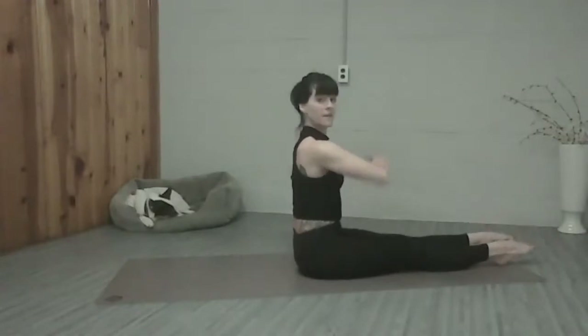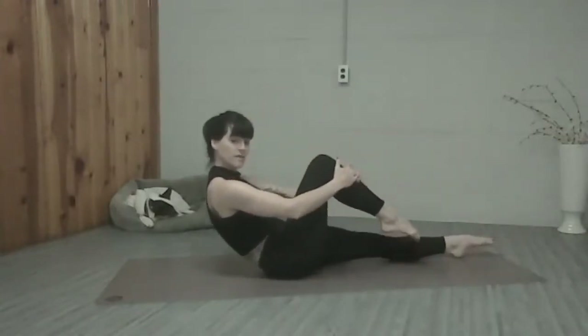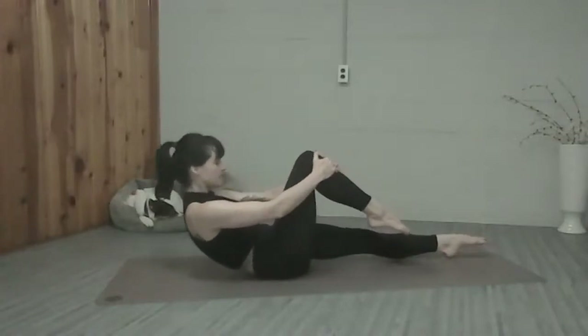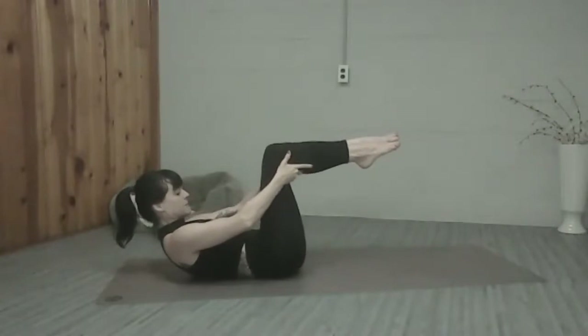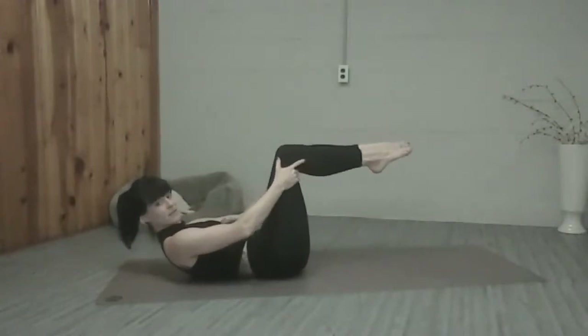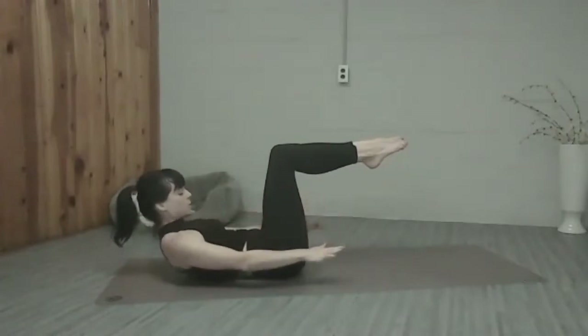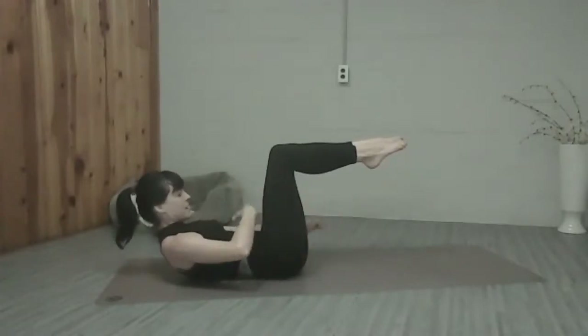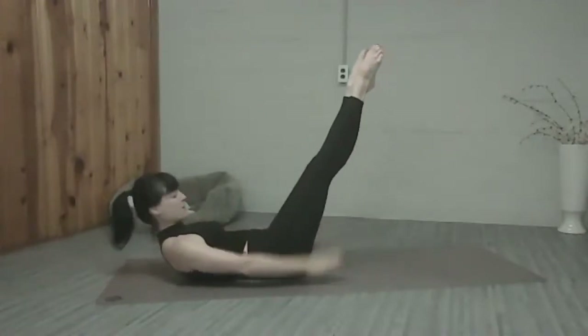We're going to bring our legs hip width, point the toes, pull the right leg in. Start to roll back with control — we're going to set up for 100. Once you get back onto the mat, we're going to bring both legs to tabletop. Let's work in neutral today, so go ahead and release your imprint if you're in imprint. We're going to bring our arms down to our side, curl deeper, see your belly button sink down towards the spine. Open the knees, and if you want, send those legs out. Let's pump the arms.